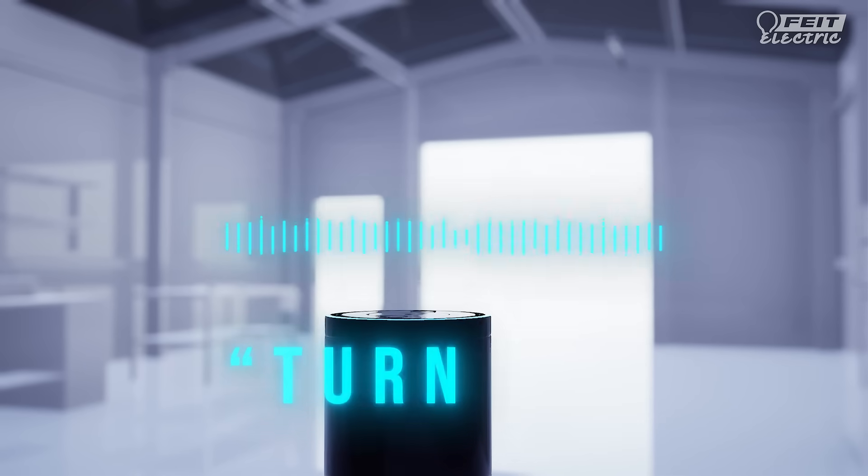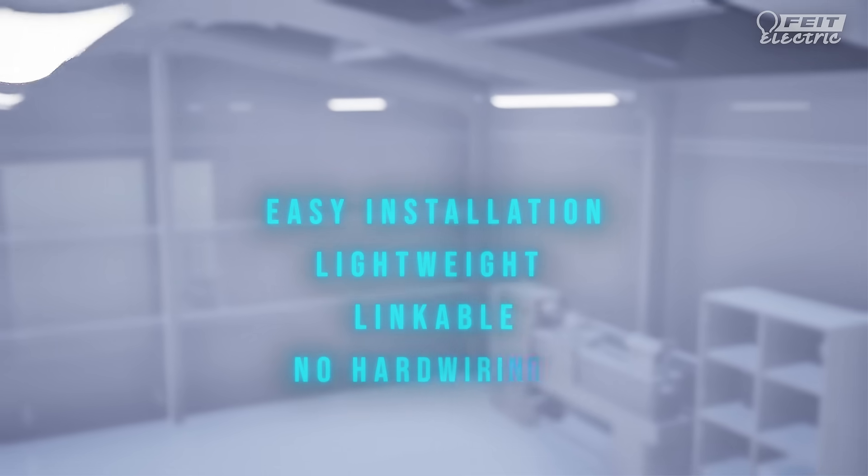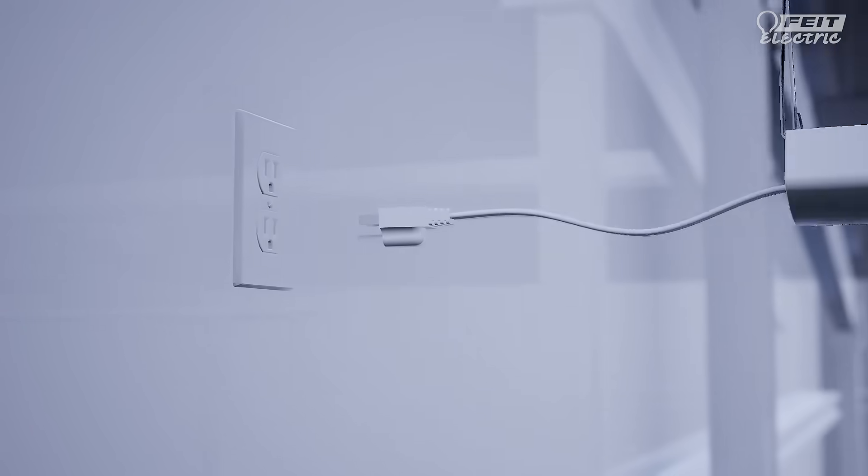Or use simple voice commands with Google Assistant, Alexa, or Siri shortcuts. Installation is easy — it's lightweight, linkable, and there's no hard wiring required. Just plug it in for power.